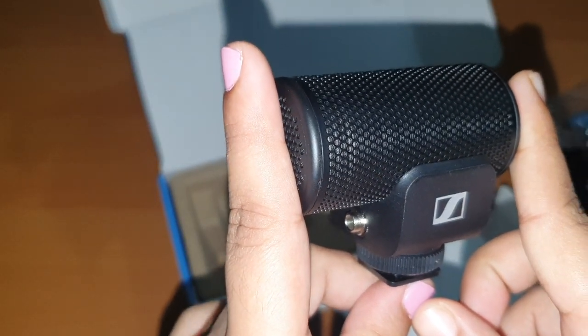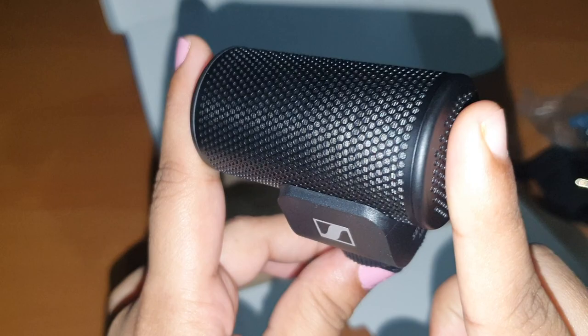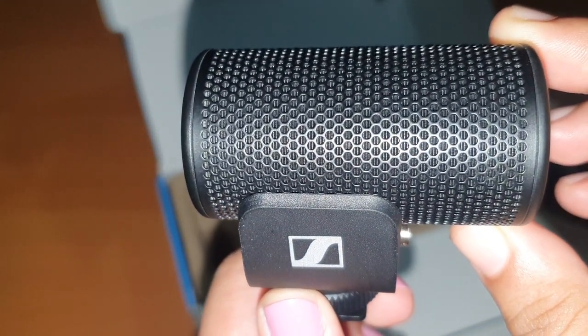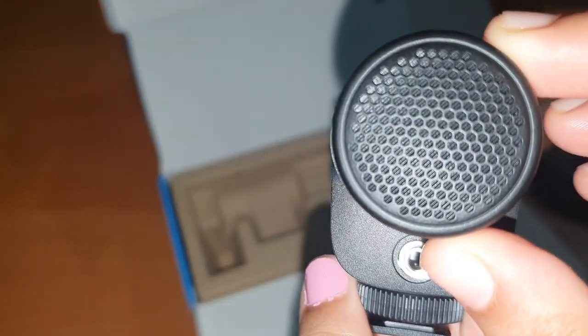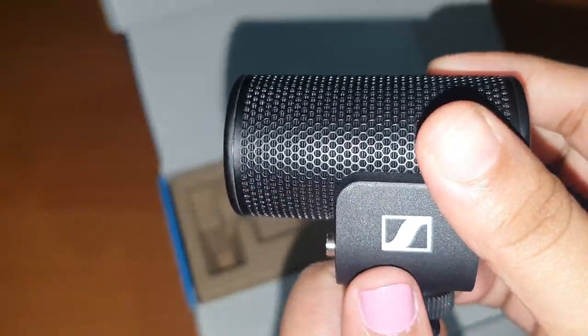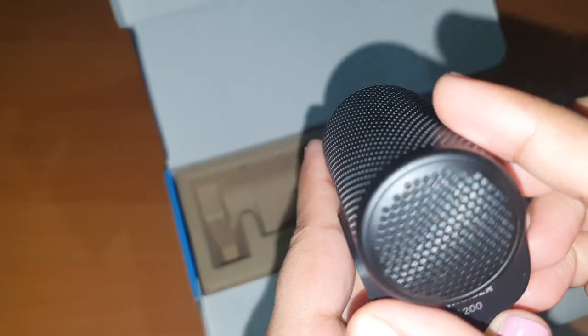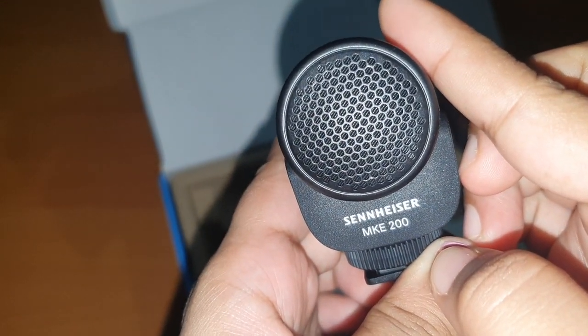It's amazing build quality — kaafi sturdy hai. Iska initial impression jo main internet pe dekha tha, Google search aur Amazon pe, to kaafi heavy lag raha tha, but it's very lightweight. Aur jaise aapne dekha, it's a very compact mic.